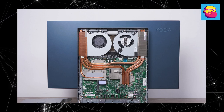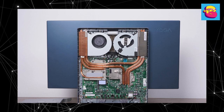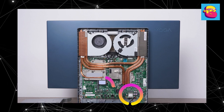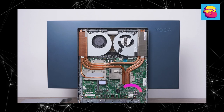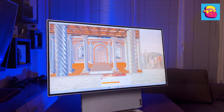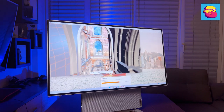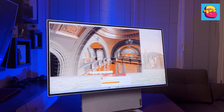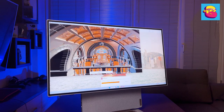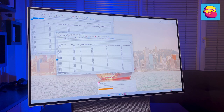Upgrade options are not very varied — it wouldn't be logical to open up this type of PC anyway. You can add another M.2 SSD and replace the wireless module; that's all. The computer is really powerful and easily capable of handling any task. With the excellent 4K display, it's ideal for content work: processing photos in Photoshop, editing video in Premiere or DaVinci Resolve, working with 3D, encoding, or even spreadsheets in Excel.